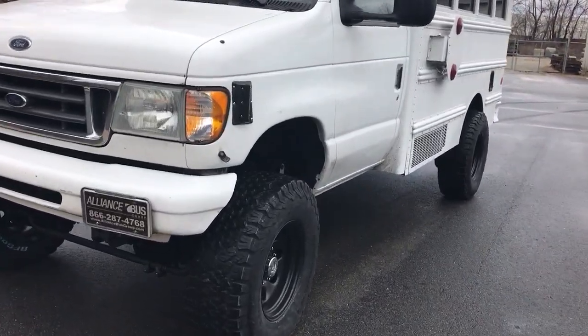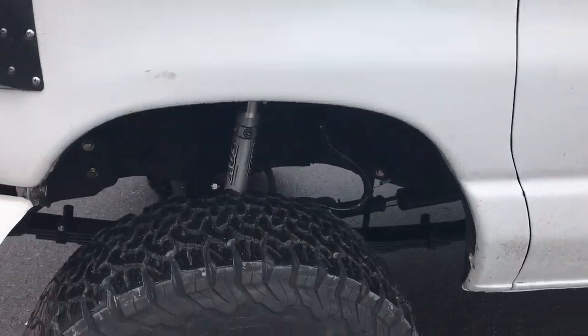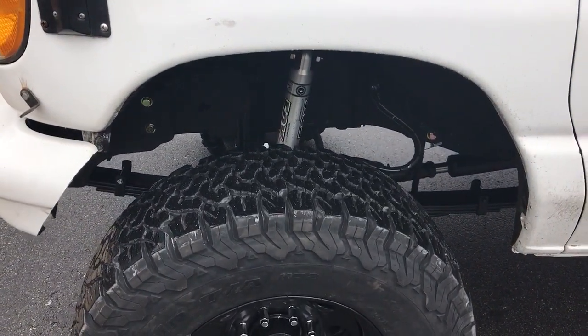So nothing crazy on this build, all standard stuff. Stage 2 front axle, 4.10 gears, single Fox 2.0.